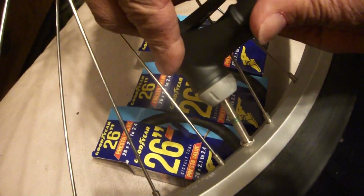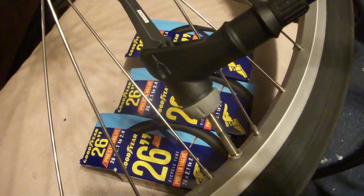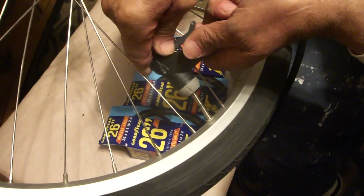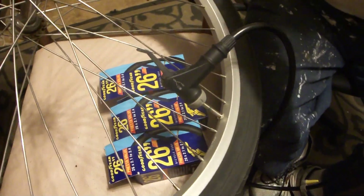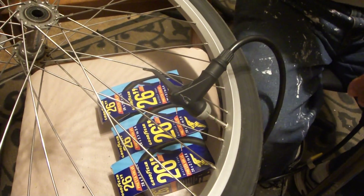Now I'm set to put the valve on from the air pump, on over here. Lock it in place and start pumping — that's how easy it is. Make sure it's on there. There we go. Thanks for watching, just wanted to give you a general rundown on how this works.